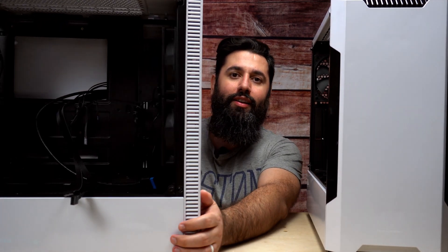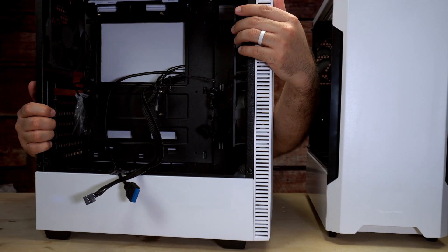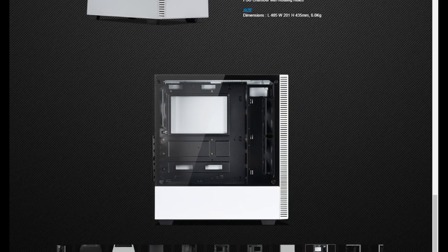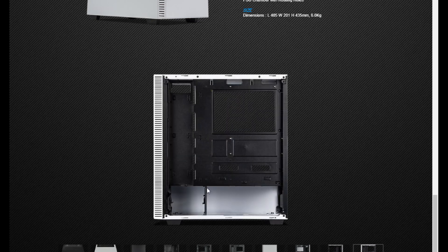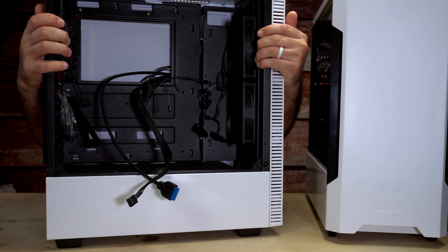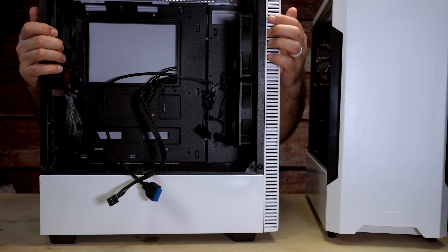The benefit of these cases is that they come with specific things I think cases should come with in general — and that is fans. Both of these cases come with three fans: two in the front and one in the back. That's a whole lot better when cases do this, especially at this price range. Cases like the NZXT or Fractal Design only come with one or maybe two fans, or if they include more, the cases are a lot more expensive. So seeing three fans included in a $60 case is really nice.